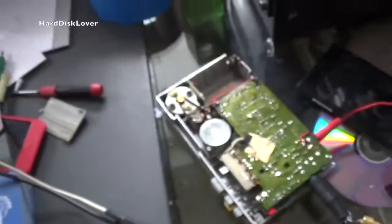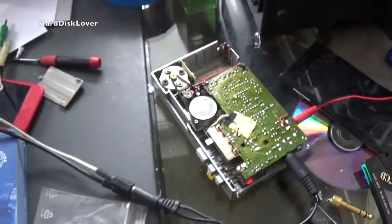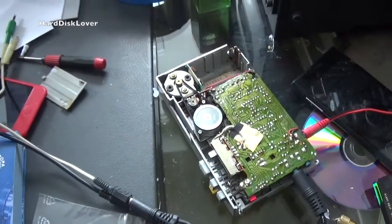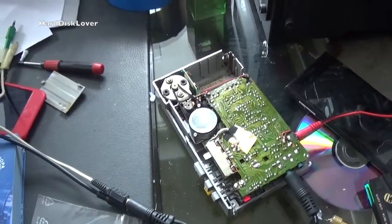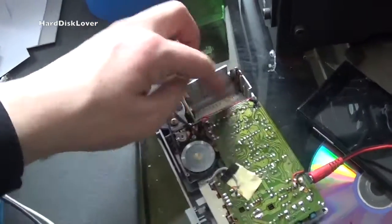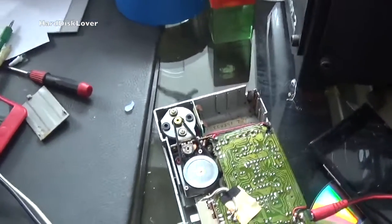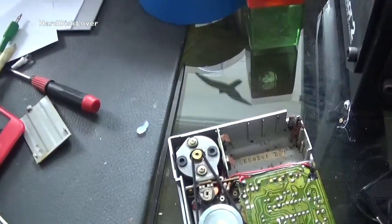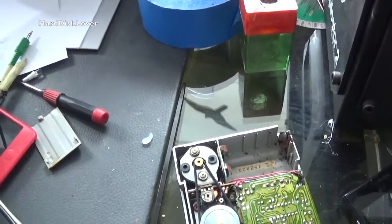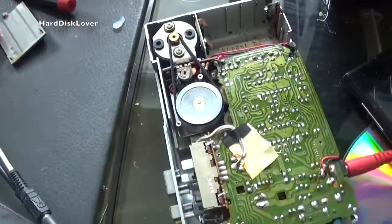There we go. Small project completed and just by adding this belt, this unit now has ten times the value. Well, not really — more like five times the value because of the completely defective battery compartment. But with the lithium-ion batteries and a USB port on the bottom, that's going to be awesome.